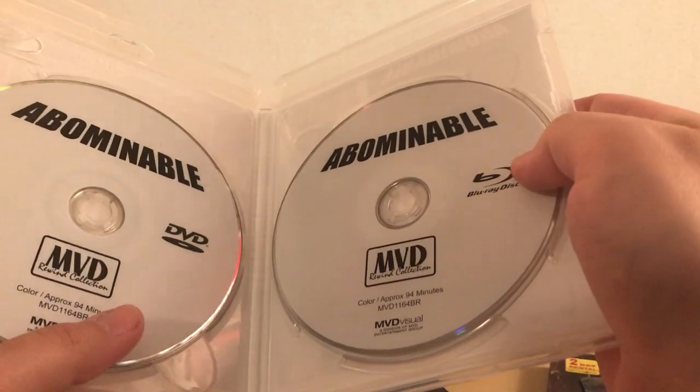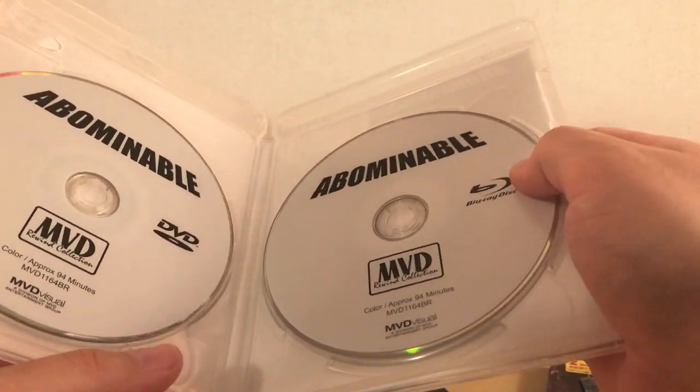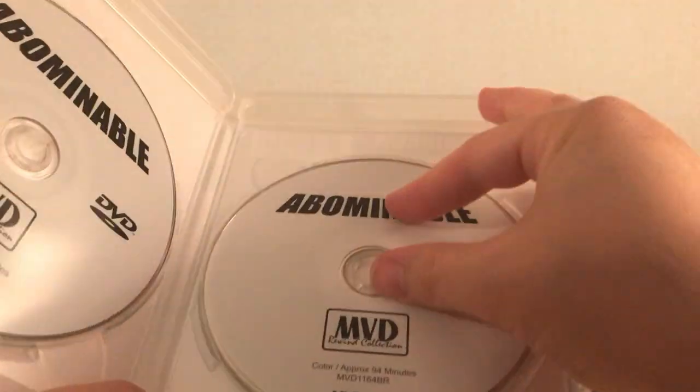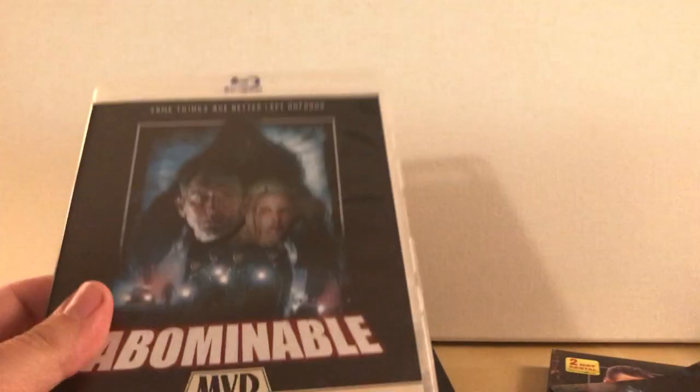I think all of these come with a poster. I wish this actually had artwork — this is kind of lame. It'd be cool if it had a background too, but you know, keep costs down. This was $21 when I bought this.